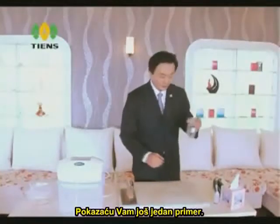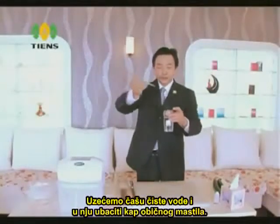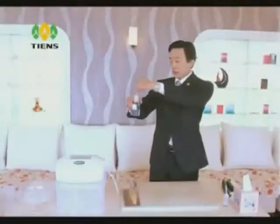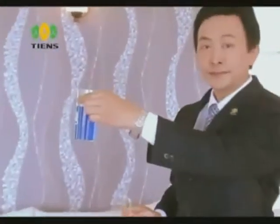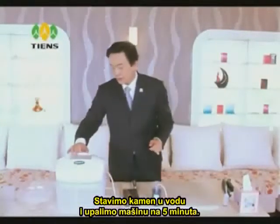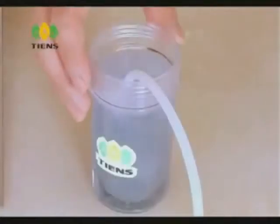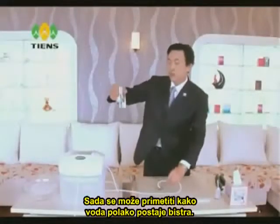I would like to show you another demonstration. We take a glass of crystal clear water and put one drop of normal ink into the water. We now stir it and we can see the water turn blue. We place the bubble stone into the water and turn on the machine for 5 minutes. We now notice that the water is gradually turning clear.